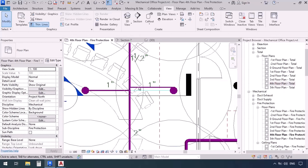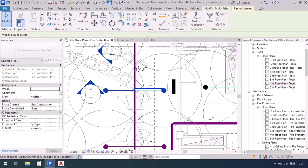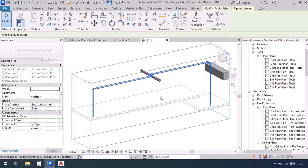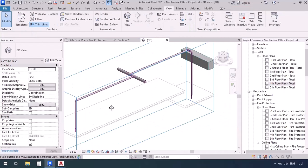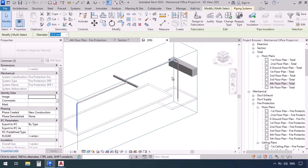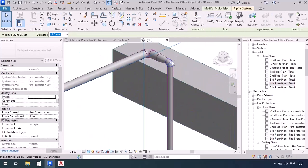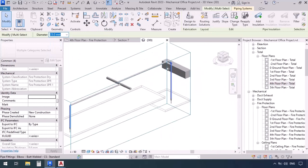Now if we take a look from the side, we see that both junctions are from the side. I'm going to drag to select these two pipes and then view them in the selection box — as you can see, both junctions are coming from the side. Now I can select this elbow and this pipe, then go to the other side and select that elbow and its pipe, then change all of their diameters to 25.